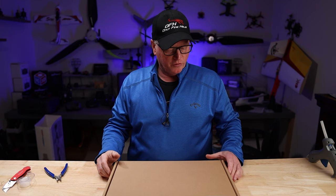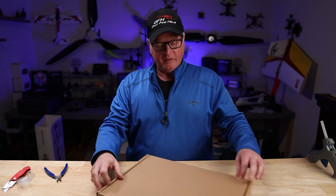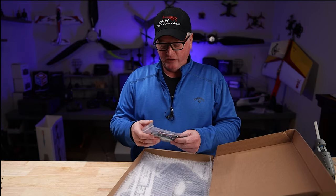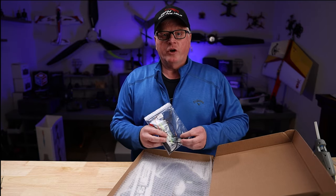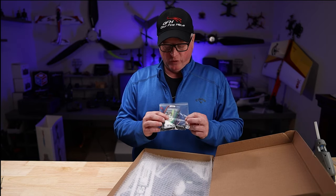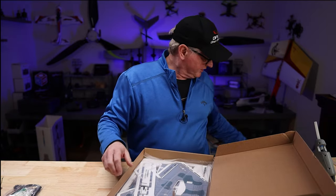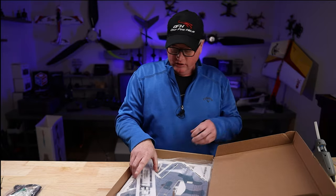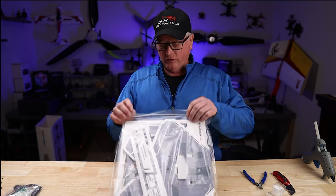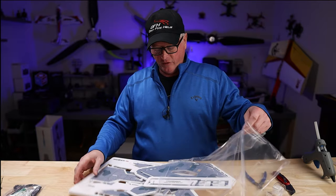When you get your He-Wing F-22 Raptor from BuddyRC, it's going to arrive in a box just like this. Let's open it up and see what's in the box. Now, this does not come with instructions, but you can find them on our website. This is the P&P kit with flight controller. We also sell just the P&P kit. As you can see, it's very well packaged. All your parts are in a nice ziplock bag.